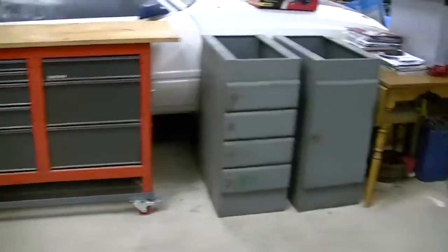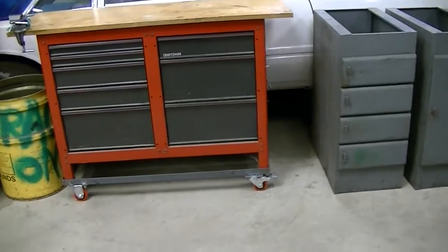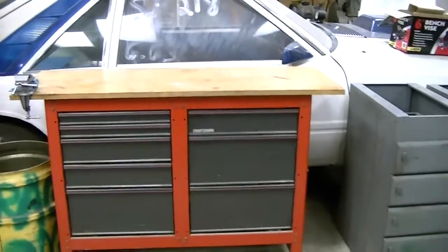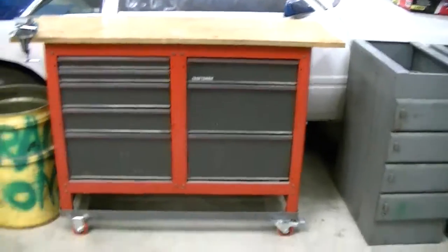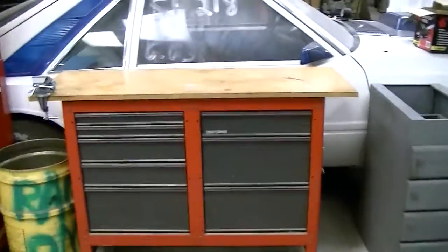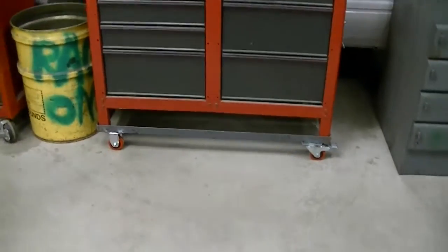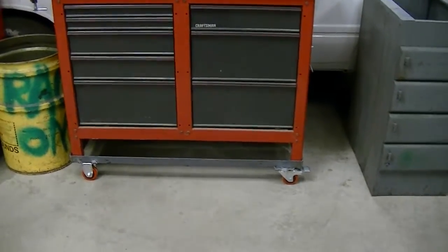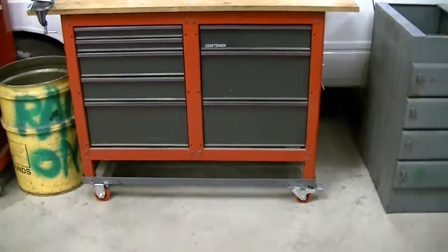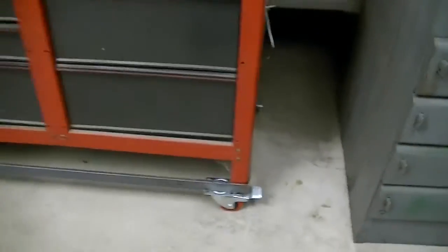I've had a pretty productive vacation so far and I'm keeping right on moving. I built a little cart for this workbench thing which was tied to this corner and kind of useless to me. Now I can take this thing and move it around wherever I want and work. If I'm working on a car or whatever, I can wheel it right in front of the engine compartment and put tools on it and do pretty much what I want with it.